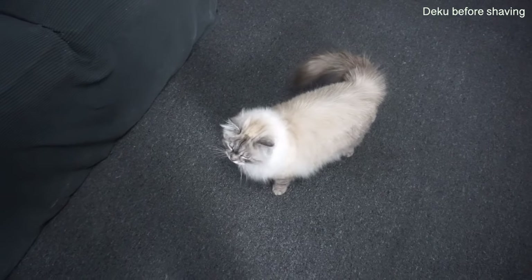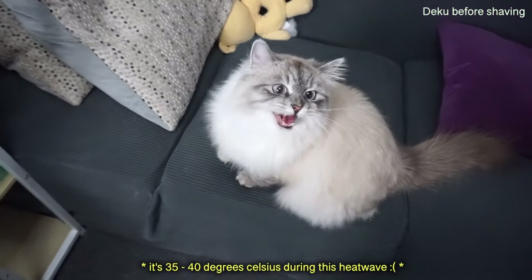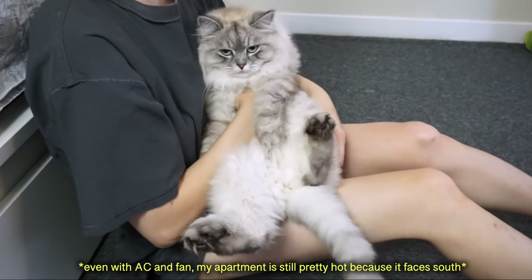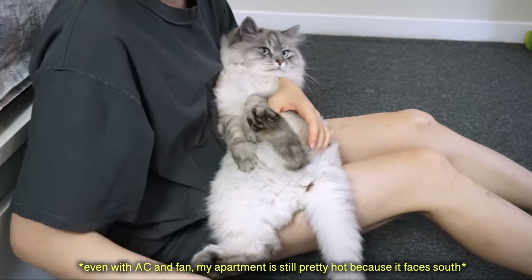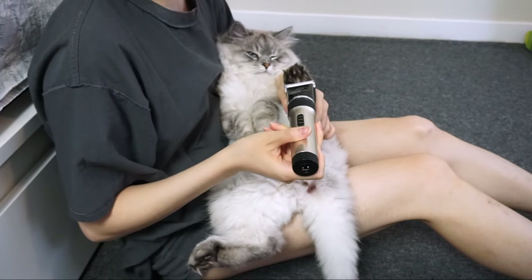Hey everyone, welcome back to Cuckoo's Diary. Today I'm going to show you how I shaved my long-hair cat so that she stays cool in this crazy heat wave we are experiencing. I just bought a pet trimmer online. You can use any pet trimmer because they're usually designed to be more quiet so it doesn't scare your pet. I like this one because it is rechargeable and wireless.